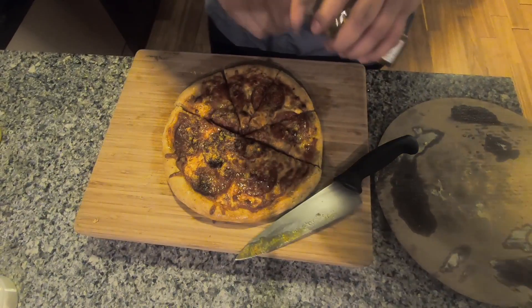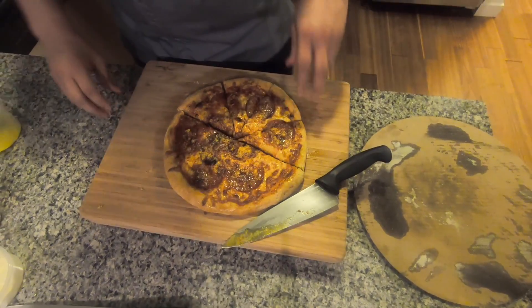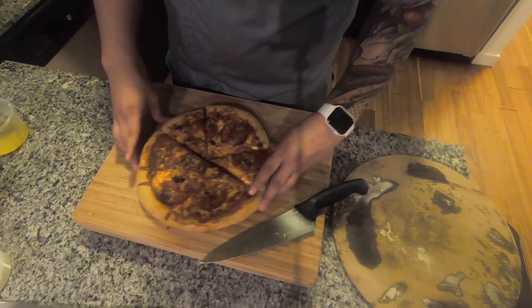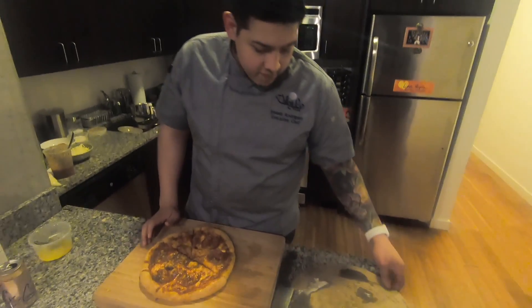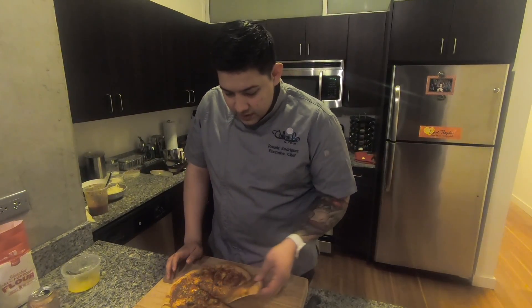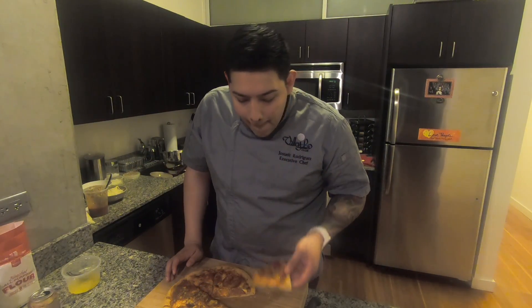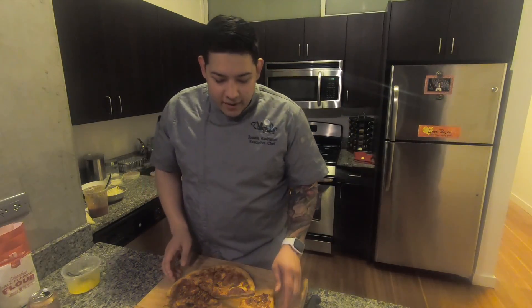This is a nice home activity for the family, do it with the kids — get creative with it. Whatever favorite vegetable or protein that you like, throw it in there. Thanks for stopping by — stay tuned for the next recipe.